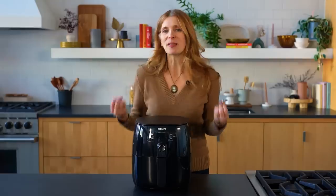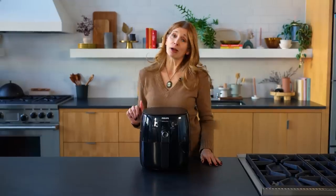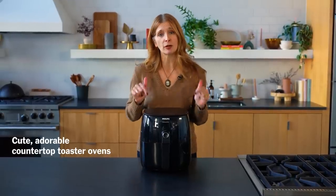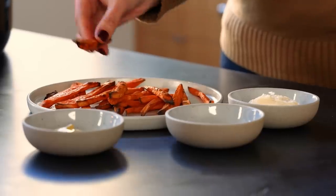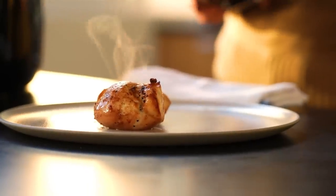I have to admit, when I first started experimenting with air fryers about four or five years ago, I wasn't a fan. I thought they were going to fry my food — I mean, it's called an air fryer. But that's not what they do, and it's really not what they're supposed to do. I think it's a branding problem. I think they should be renamed 'cute adorable countertop toaster ovens with convection.' If you're looking for crisp, crunchy, browned foods — not fried but roasted to the nth degree — an air fryer is perfect for you.